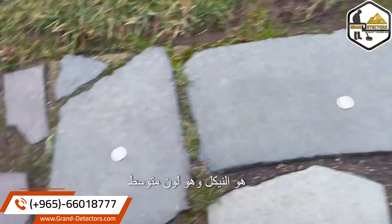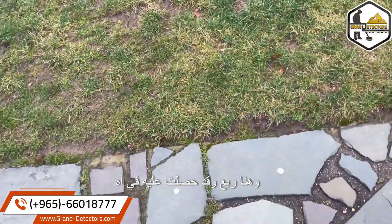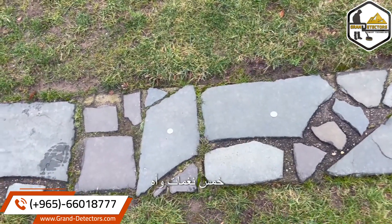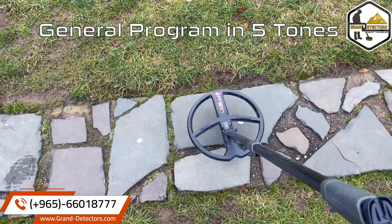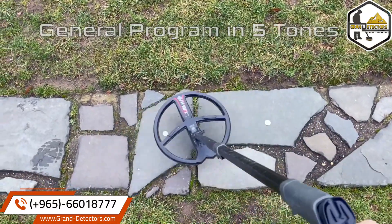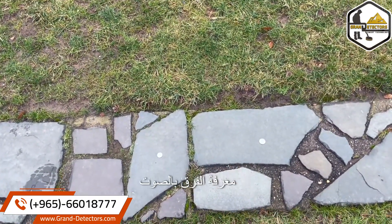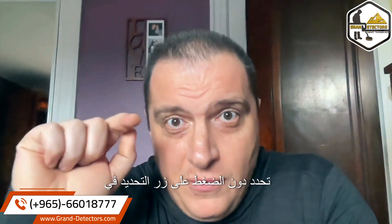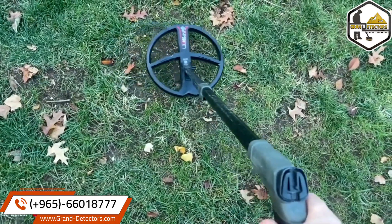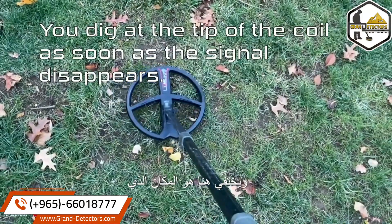Here is the nickel, which is a mid-tone, and here is a quarter. I've got it in five tones and the most basic program. That is a basic example of how you could tell the difference with sound. And you might ask yourself, how do you pinpoint without hitting the pinpoint button? Centered. Speed up. And disappears.